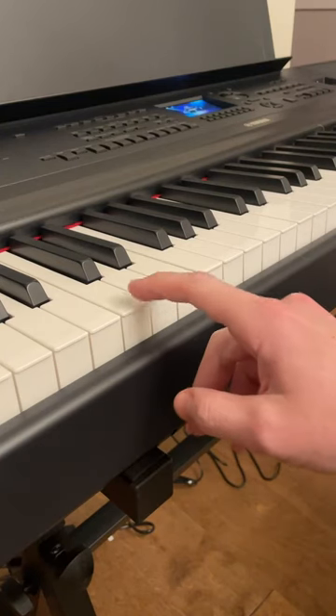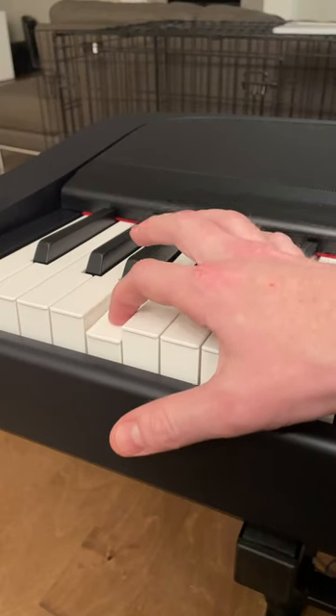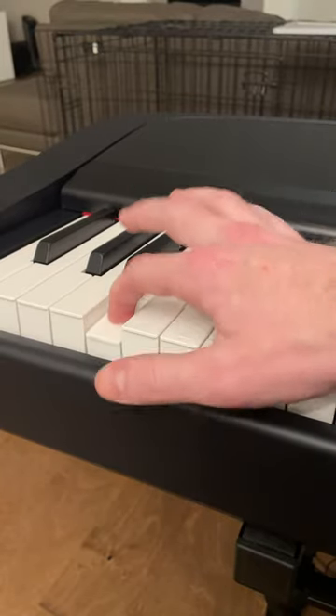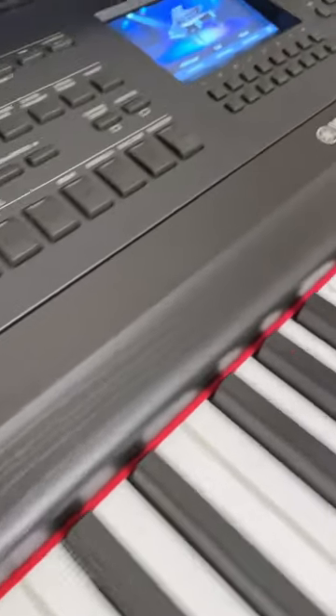It is a full-size 88 key machine, all of which are nicely weighted. They are also nicely graded, so a little press equals a little note, and a big press equals a big note. Overall, an excellent machine that I'm sure those of all experienced levels would appreciate.